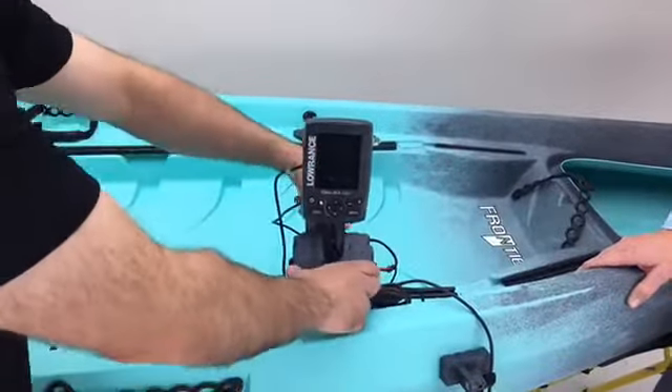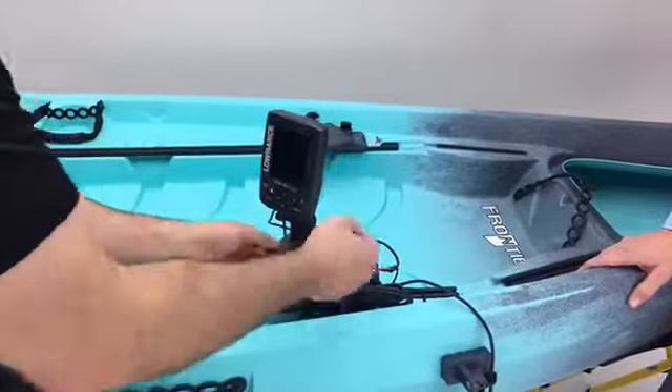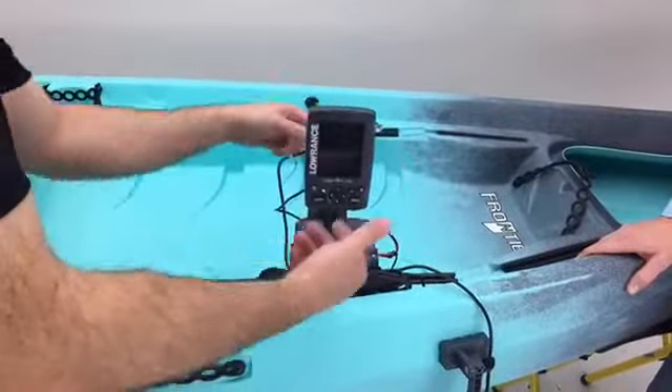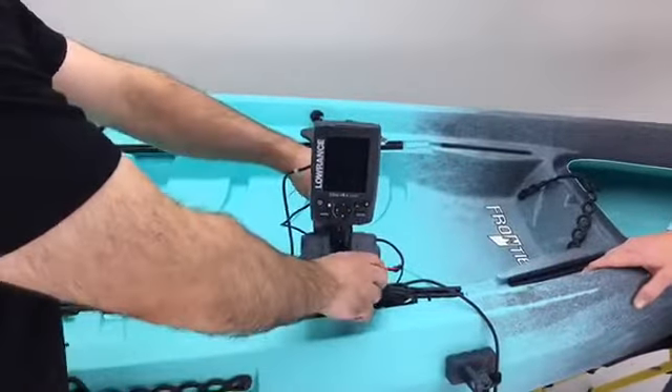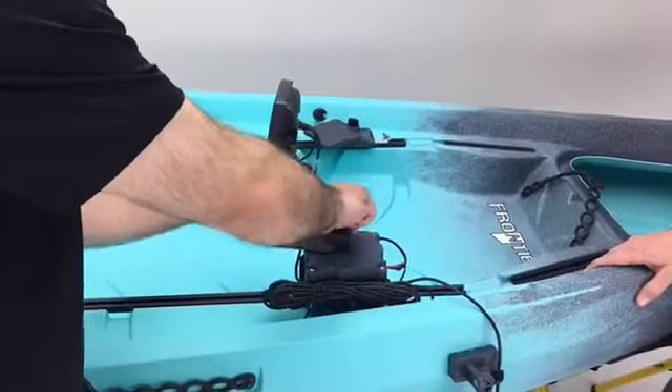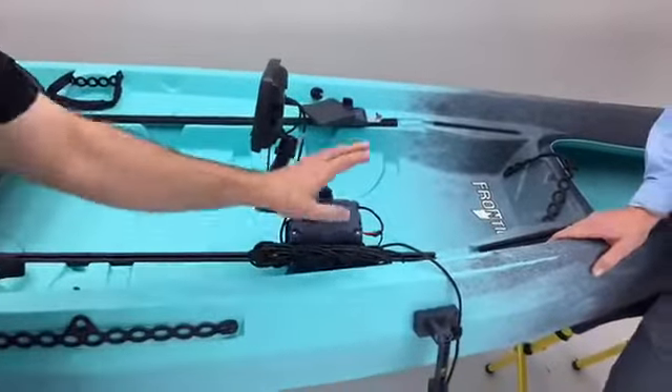This battery will run a fish finder like this — the Lowrance now has the Hook series — it would run it for two or three good long days of fishing, probably three days. So there's lots of power here for you.